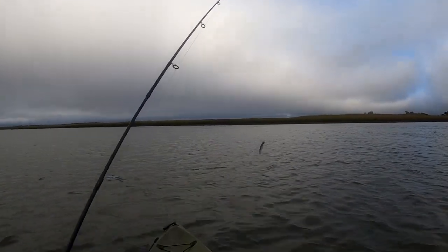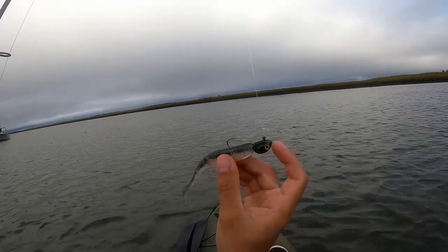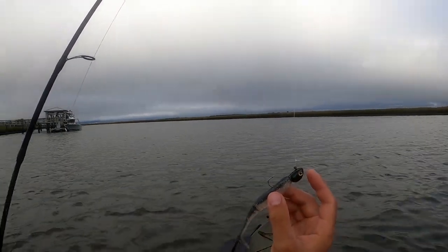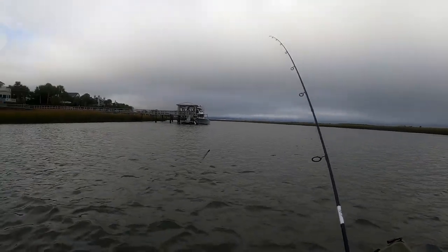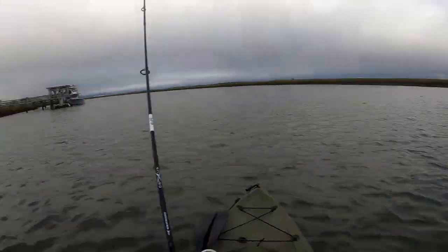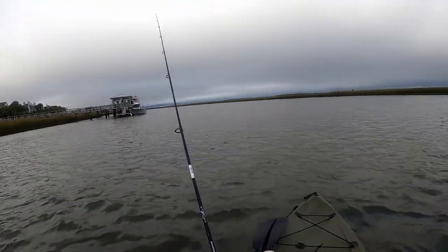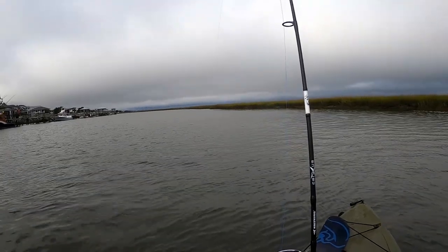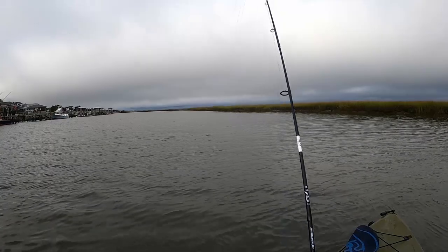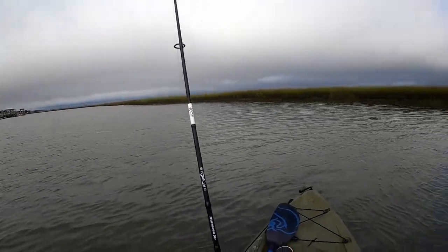First bait up is that half-ounce Bel Air Jigs swim bait jig. It's green with yellow eyes — the thing looks really realistic. It's gonna sink like a rock in this current. I paired it up with a five-inch paddler from Z-Man, color is Bad Shad or something like that. I'm gonna let it hit the bottom and just work it back. What I like about these heavier jigs is it's way more obvious when you actually hit the bottom. With lighter jigs, especially in strong current, you're not exactly sure if you're on the bottom.